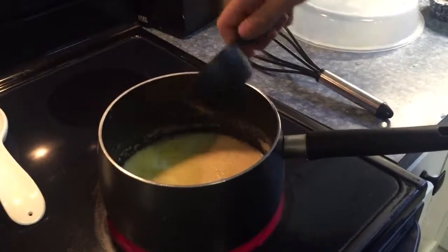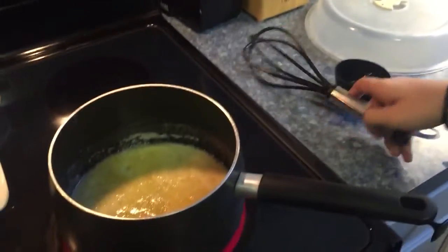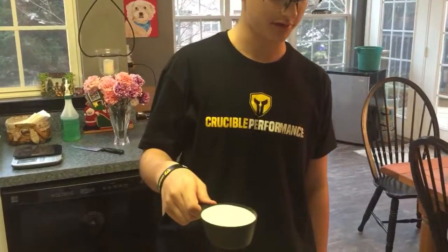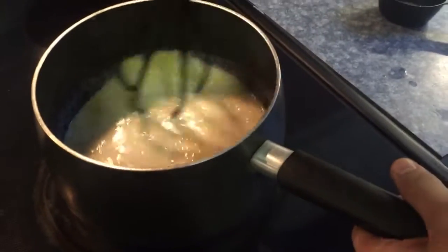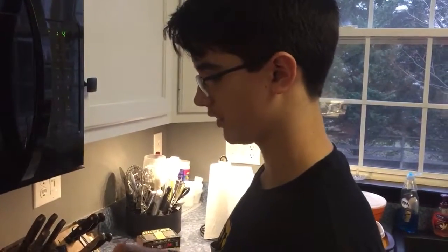Sumar mitad taza de leche. Sumar otra taza de leche, mezclar constantemente con cuchara de madera por cinco minutos. Mermar el calor y cocinar por diez minutos.